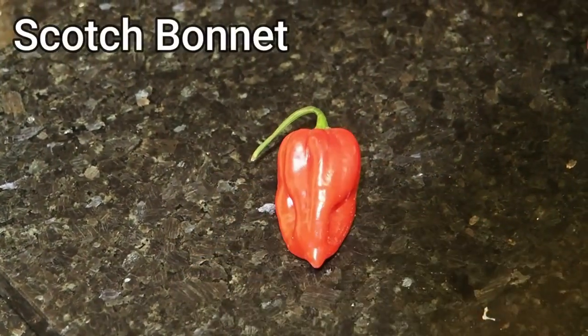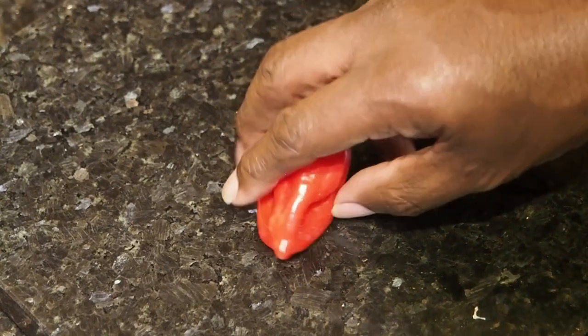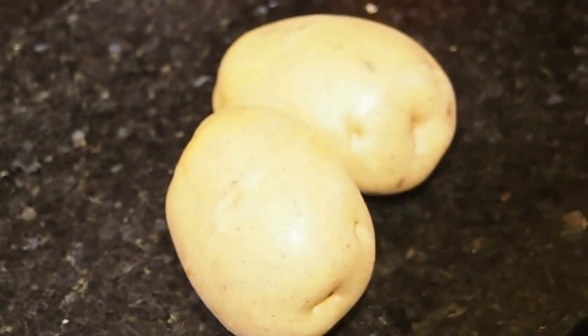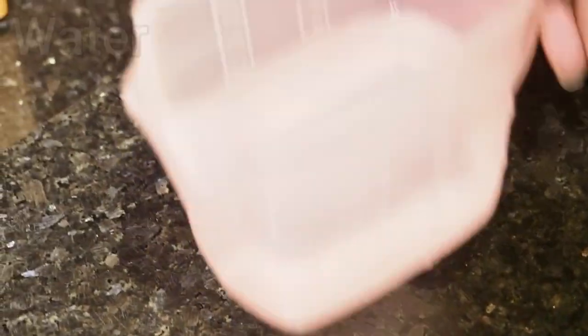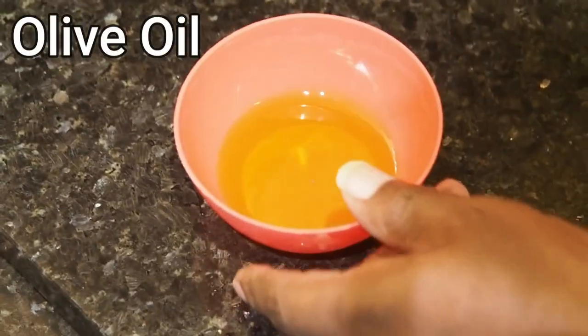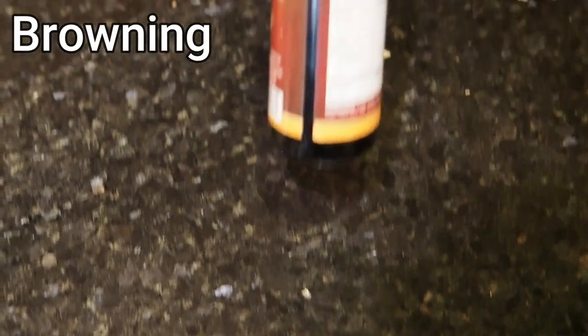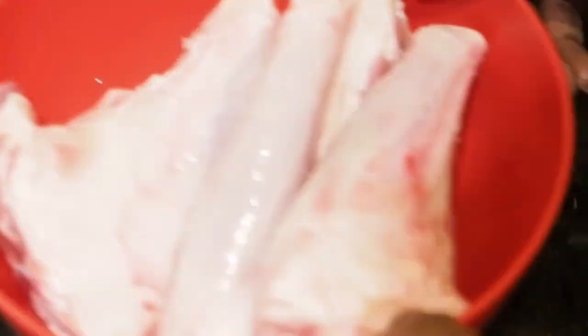We've got our scotch bonnet, some Irish potatoes, some water, some olive oil, some browning, and our lamb shanks. So we're going to show you the process now.